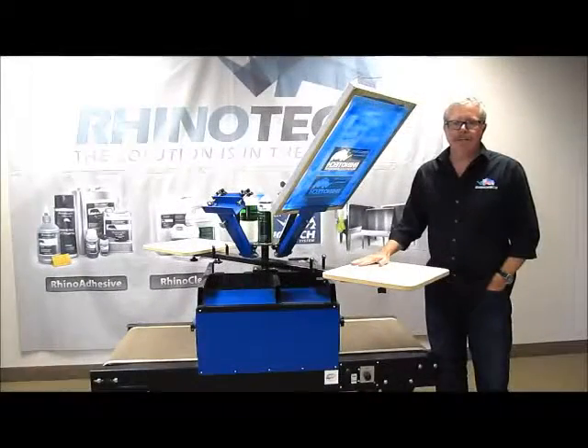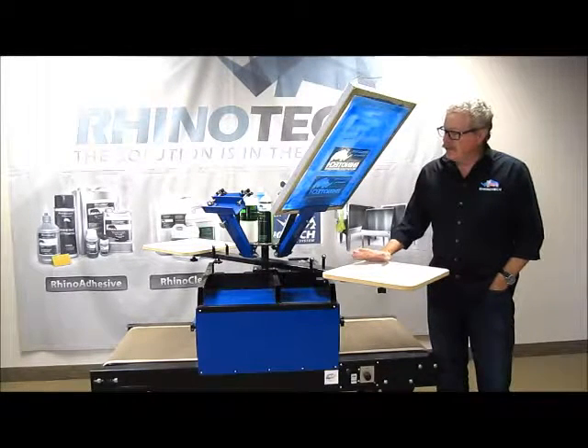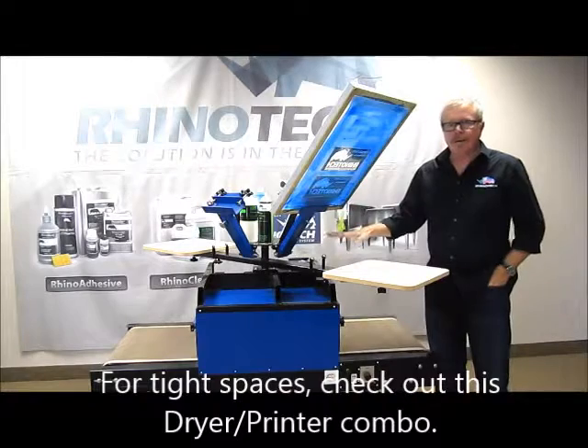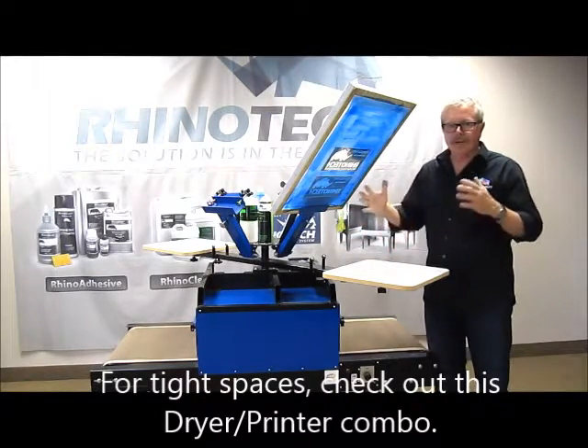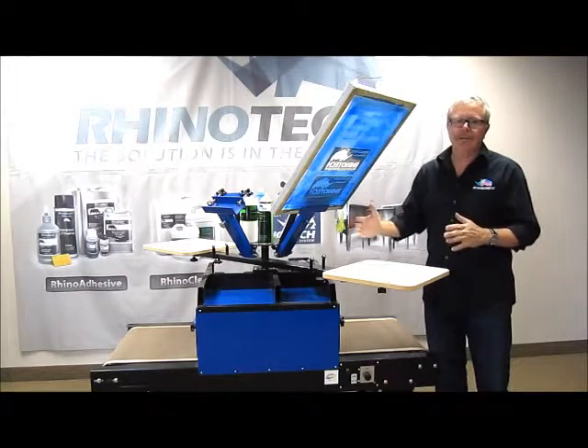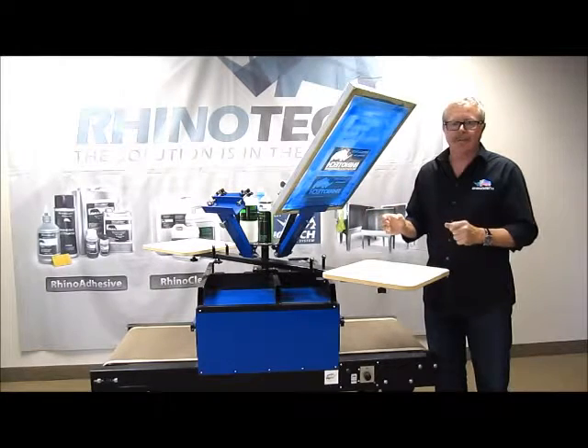Hello, Greg here up in our Eagan, Minnesota Manufacturing Distribution Center. I wanted to bring a video today in reference to a combination dryer and t-shirt printer all mounted on top so that it's very compact, works great in a residential situation or in any space where you just don't have the space that you require.